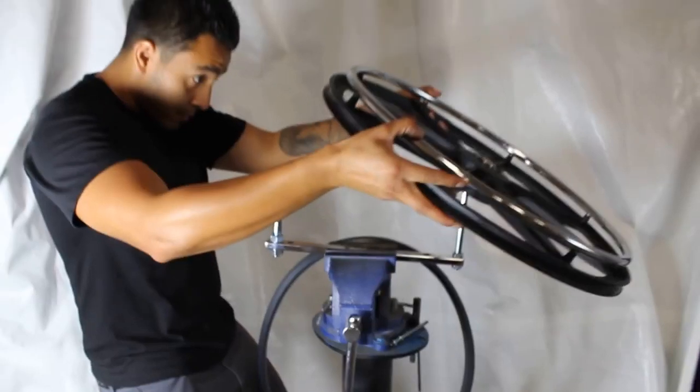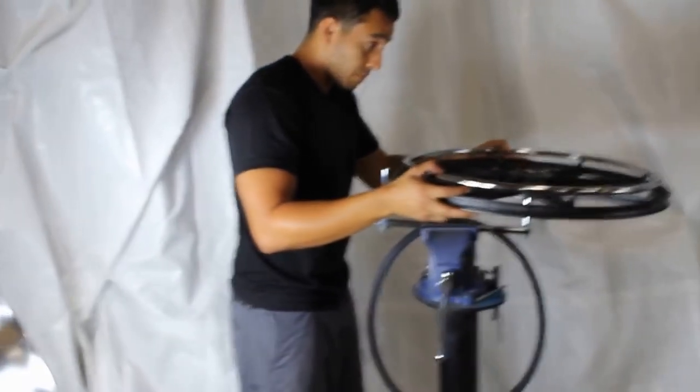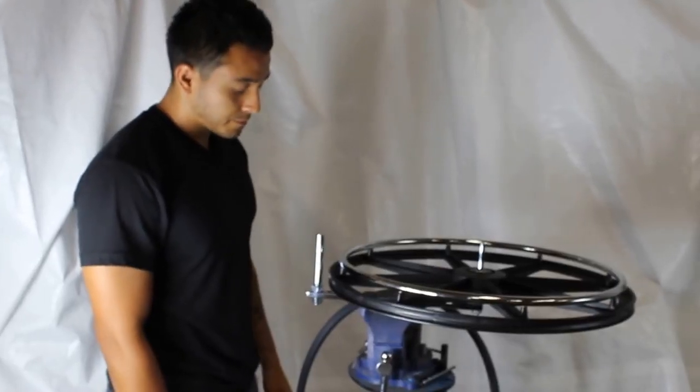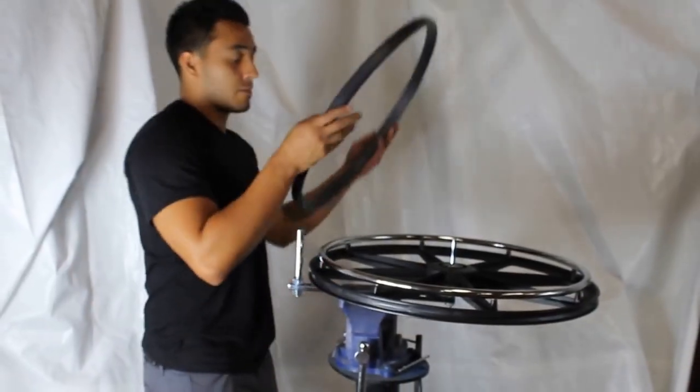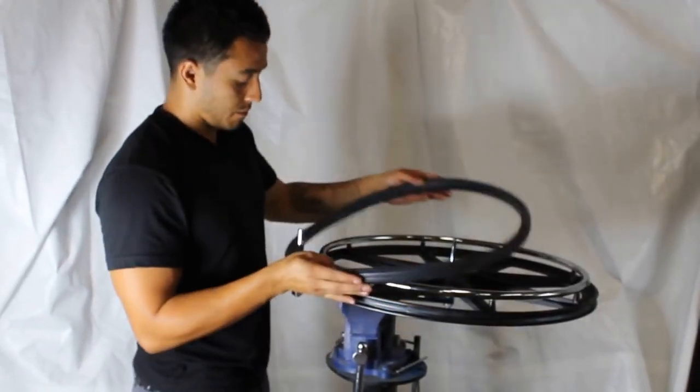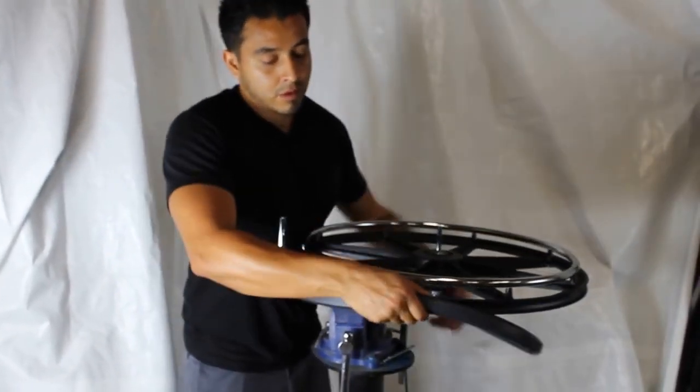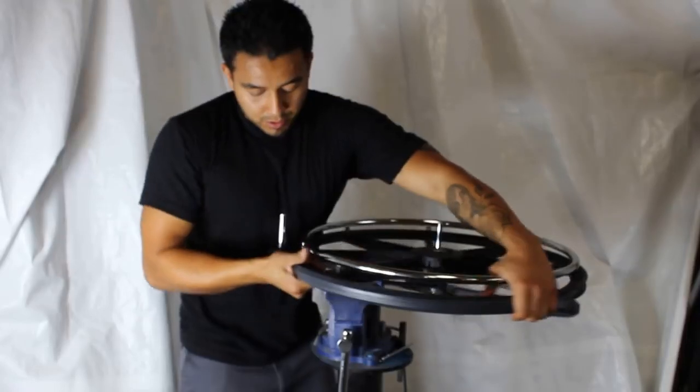We'll take the RW191 wheel with 7/16 bearings and attach it on. Then take the AL222 tire — a 24 by 1 and 3/8 tire — and install it on the wheel.